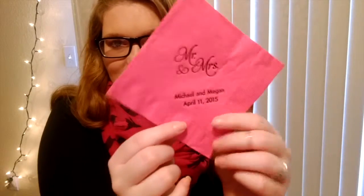You can really use whatever things you have left over from your wedding. What I'm going to be using are some flower petals. We used fake flowers, so I have tons of them left over. Our wedding colors were black and pink — those are like my favorite color combination. And then just a napkin from our wedding. We had these at the reception and they just say Mr. and Mrs. Michael and Megan, April 11th, 2015. So I'm just going to be using those two things and it's so simple.